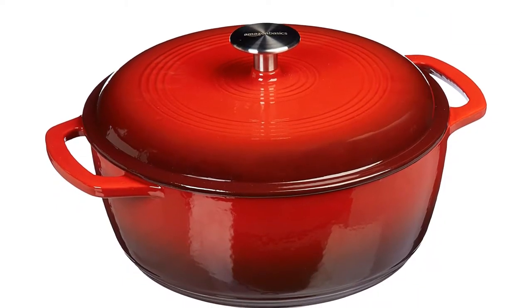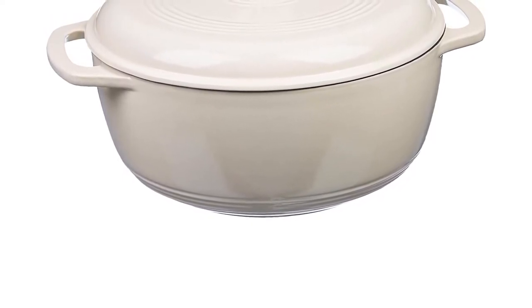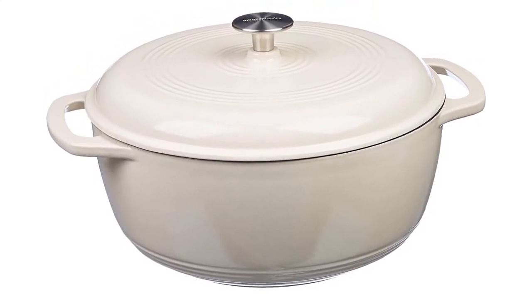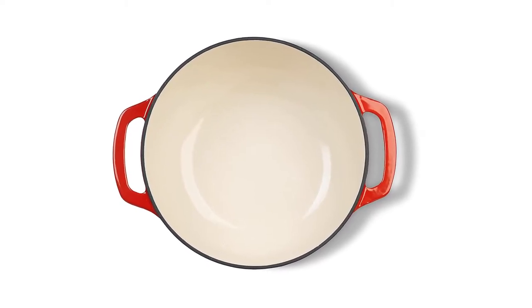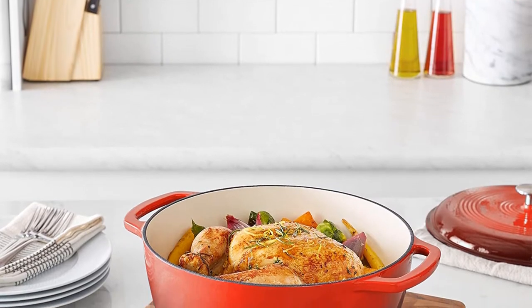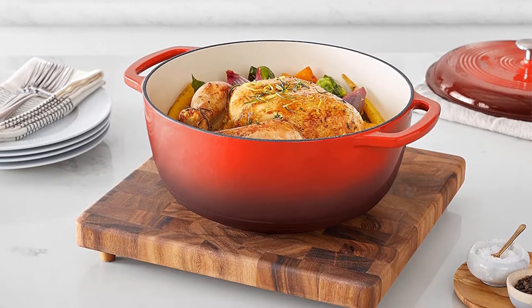It could be your new all-purpose pan at home. Essentially non-stick, cleans nicely, great heat retention. Beautiful pot, almost identical to the Lodge for less than half the price. You could use it as many times as possible and it will seem a good pot. This has become one of the favorite pots for most buyers. You can use it regularly and it will perform perfectly. It cleans up perfectly, too. Really good value.